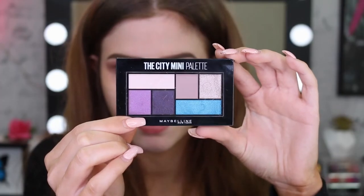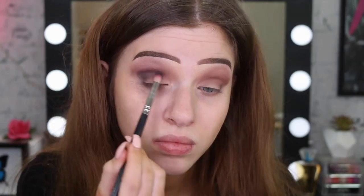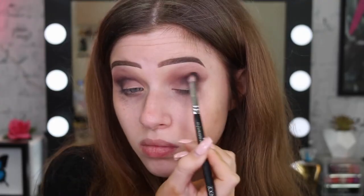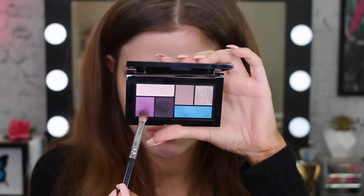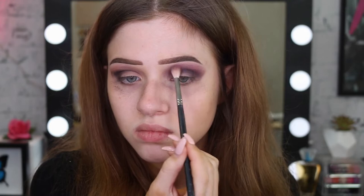I'm grabbing another palette now and taking that violet dark purple — this is when I'm really going to darken up the look. I'm putting it in the crease and outer corner. I'm also grabbing the other lighter purple in the palette and putting that in between, just so it's quite vibrant but also blends out nicely.